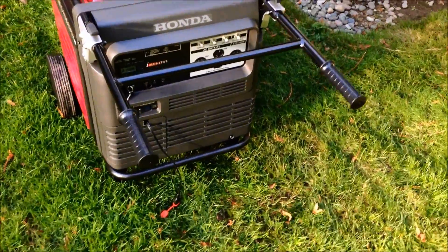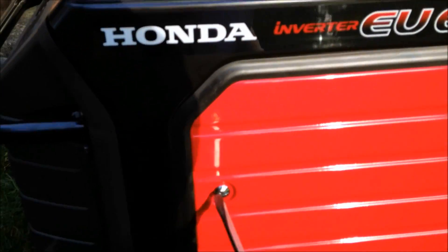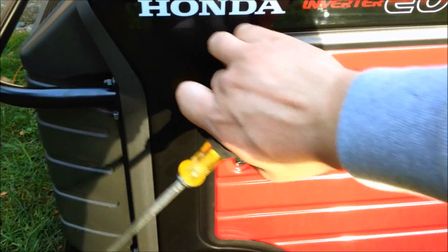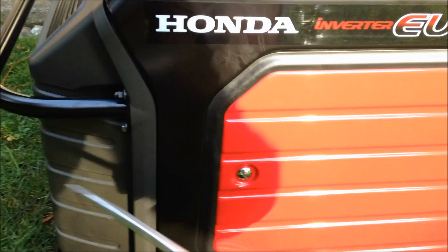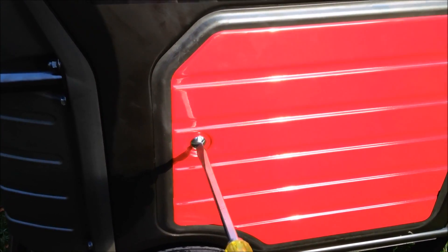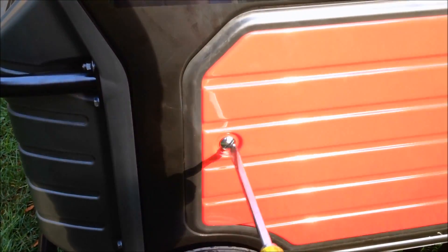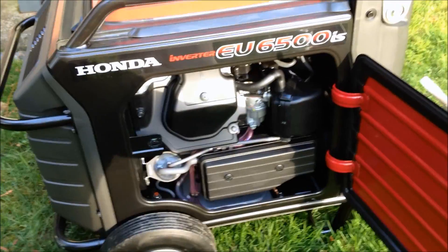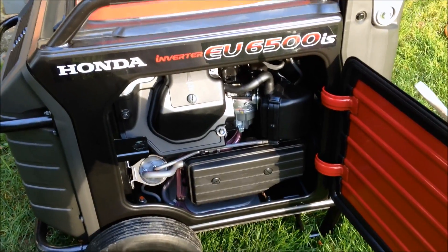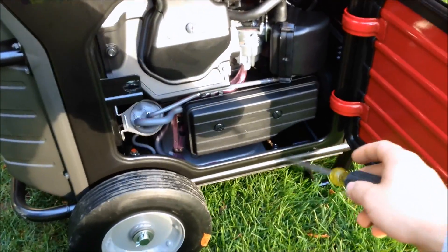Starting with this side right here, it has a nice little door that unscrews to open up. Inside, this is the spark plug up here, and that's the air filter right down there.